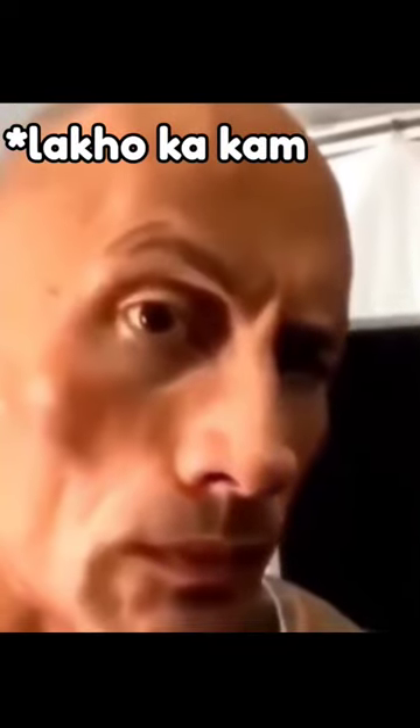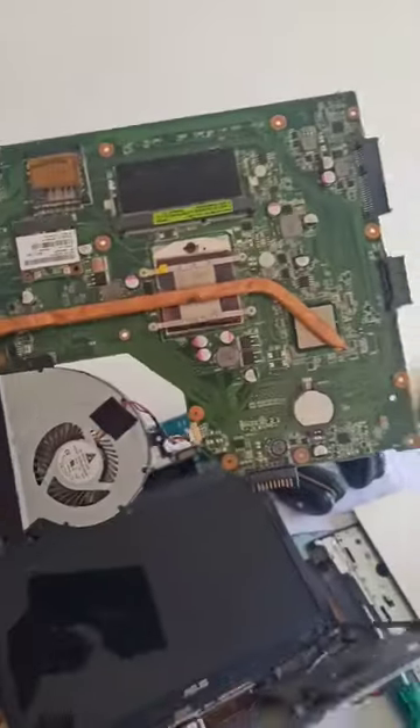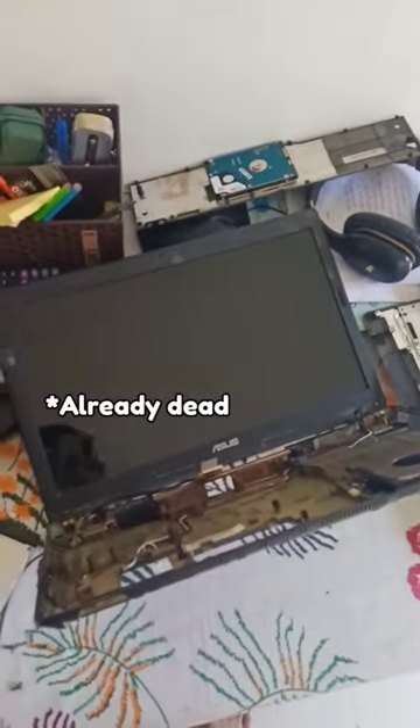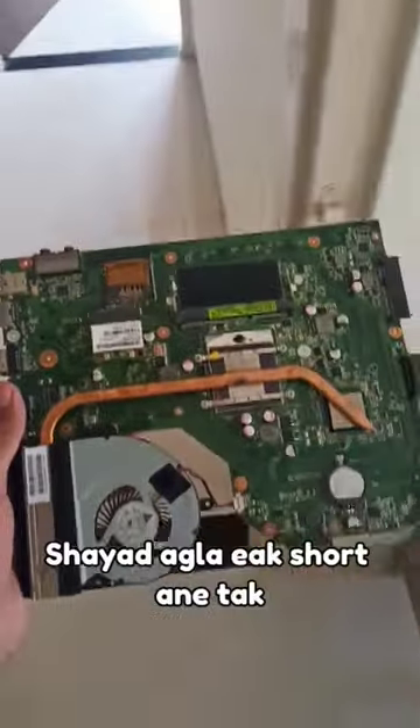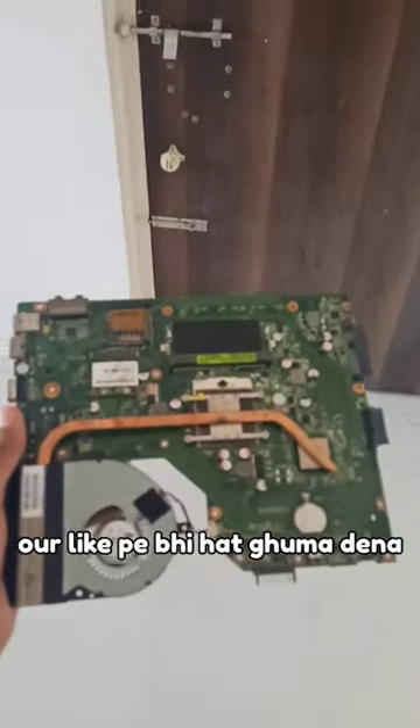I have about 400GB and a lot of work on this case. I think I will repair this. Maybe I will repair this video. But don't forget to subscribe to the channel and give a thumbs up.